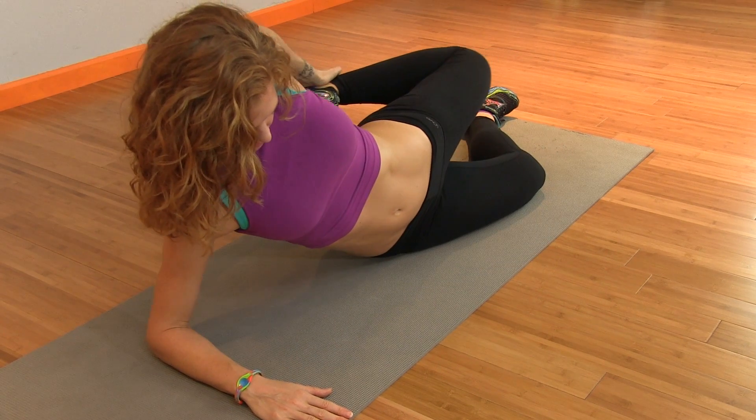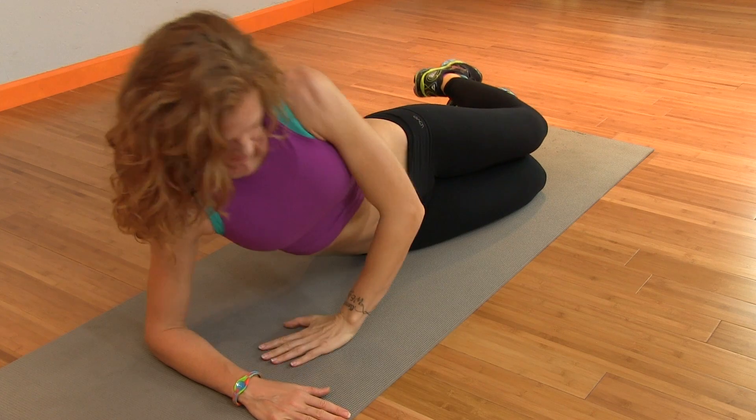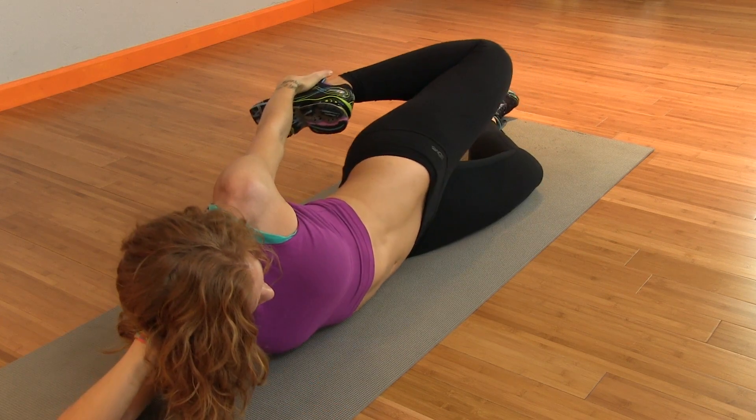When you lie down on the floor, you can keep the bottom leg bent if you wish. Make sure that you come in to your abdominal muscles and the deep core muscles in the center of your body in order to find a nice alignment, one hip directly on top of the other.